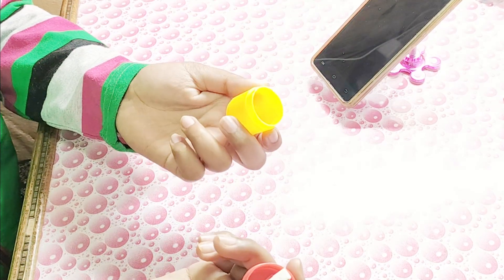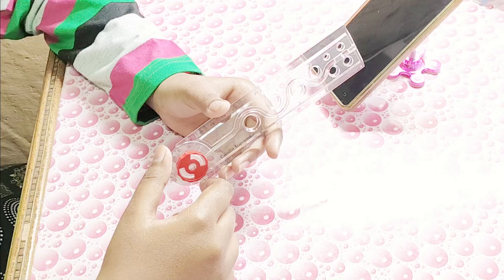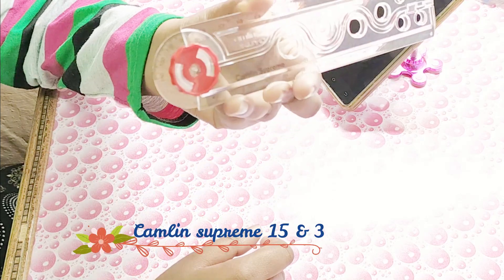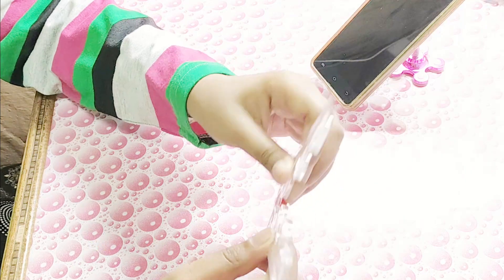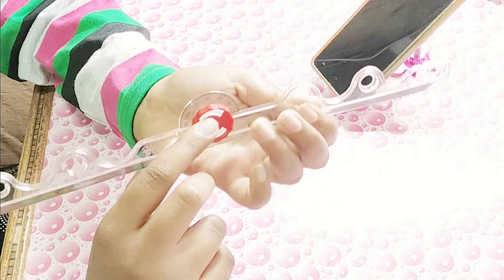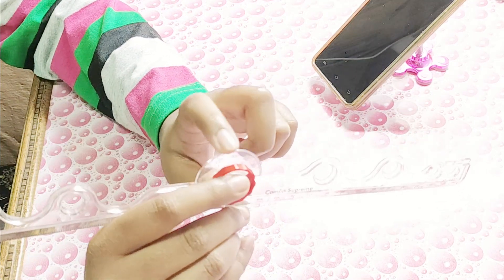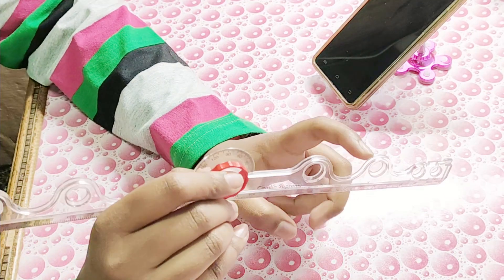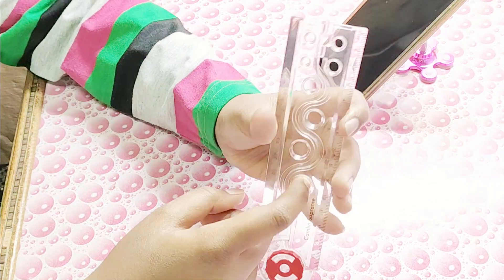Moving on to the next item, I have my Campbell Supreme 15 to 30 centimeter ruler. I really love this — I think it's the best item in my pencil case. It's got 10-degree marks so you can use it in place of a protractor if you forgot yours at home.